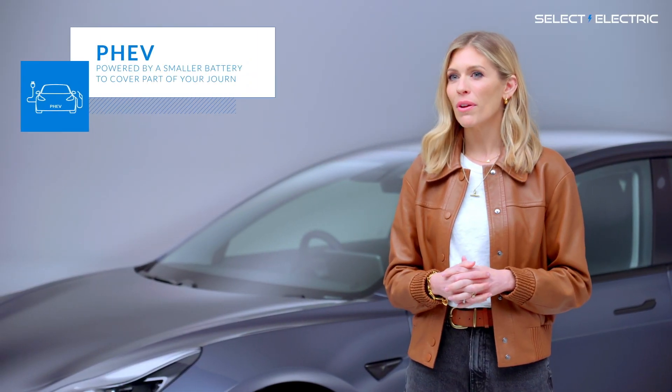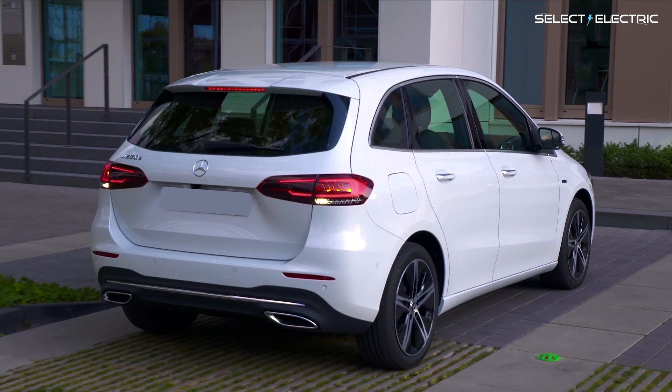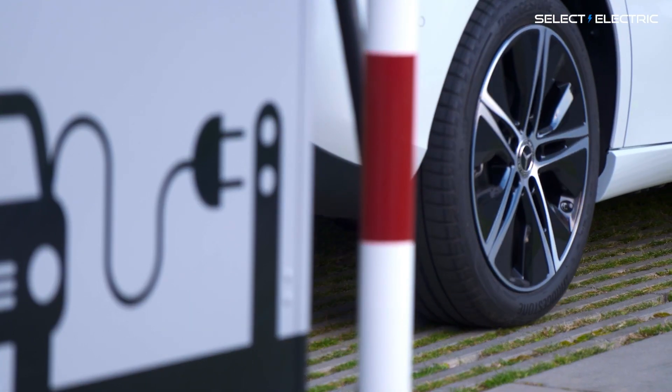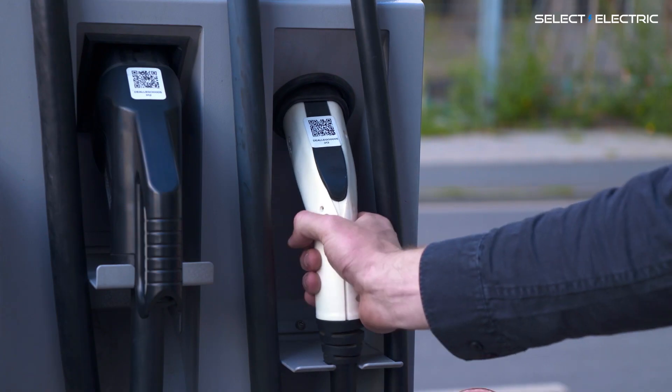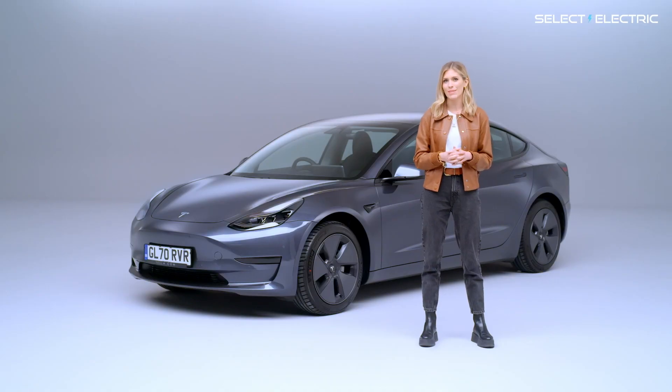Finally, if you're a plug-in hybrid PHEV driver with both a battery and an internal combustion engine, generally rapid DC charging isn't an option as most PHEVs don't have a rapid charging socket. There are exceptions though, and newer PHEV models are adding rapid charging, so it is important to check the specs before you lease.